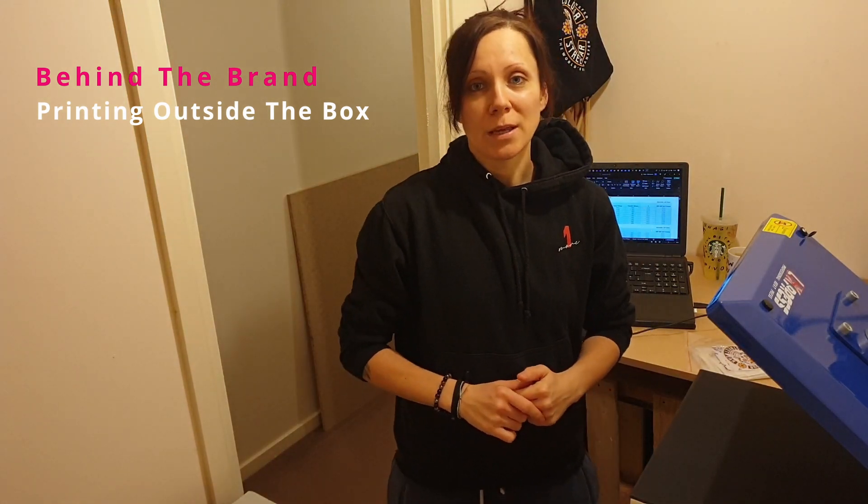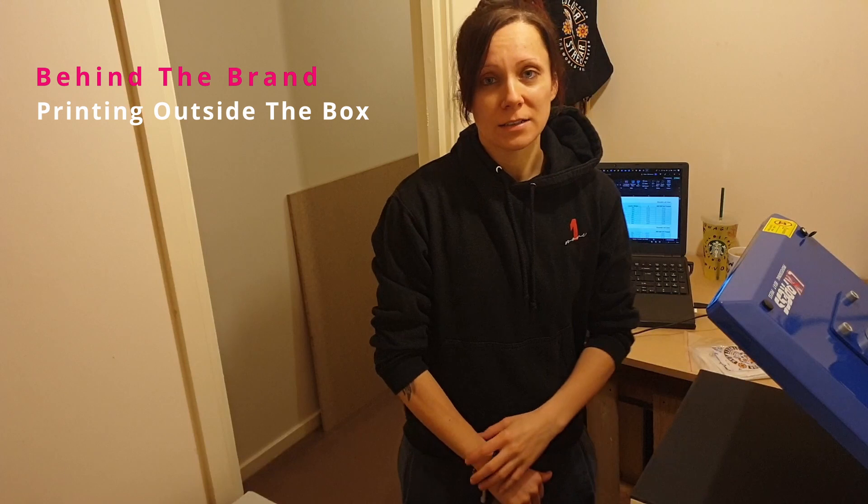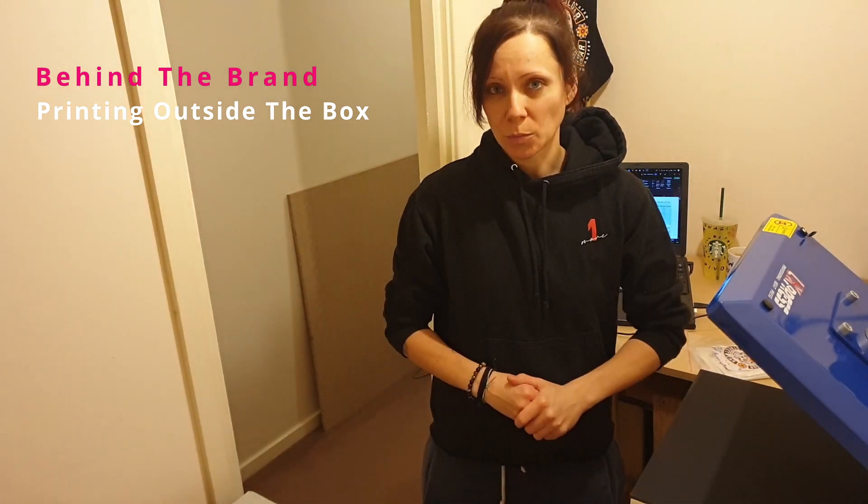Hi friends, this is Mithi, and you are watching Behind the Brands, printing outside of the box under Mithi's talk video podcast experience.